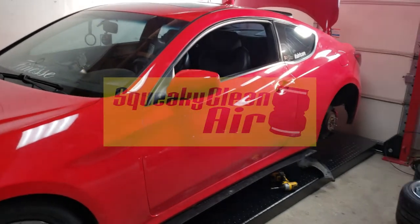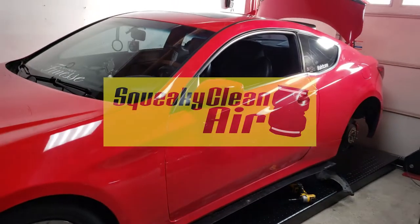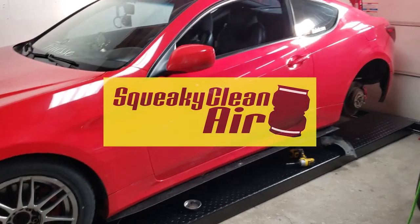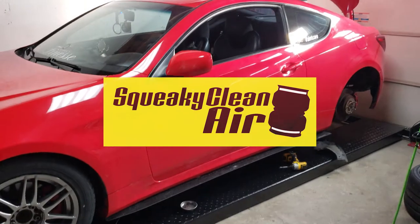What's up, how's it going? It's Squeaky Clean Air. Today we're going to do a small little vlog on how I run the lines. A lot of people ask me how you run lines when you want to do the installation of an air suspension setup by yourself.